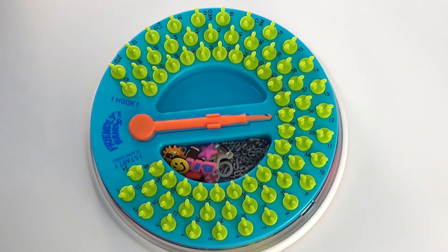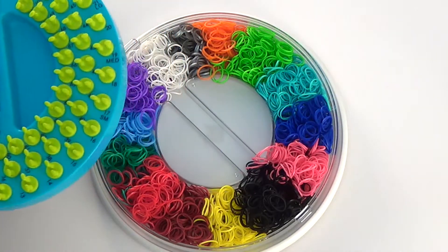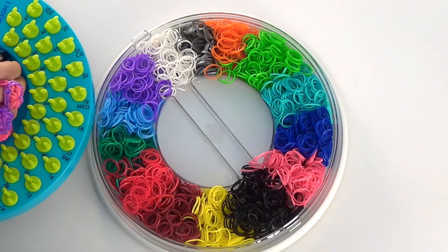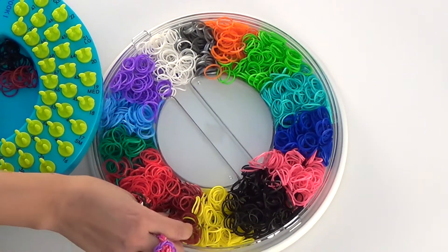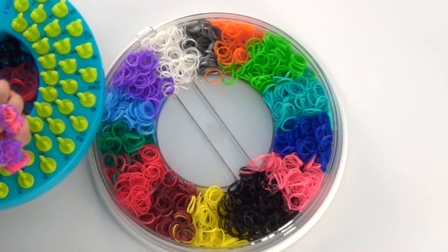Before we begin, let's pick out our colors. I already have my rubber bands organized in the lid that I keep underneath my sunshine loom. Today I'm going to be using black, garnet, red, and a little bit of orange.